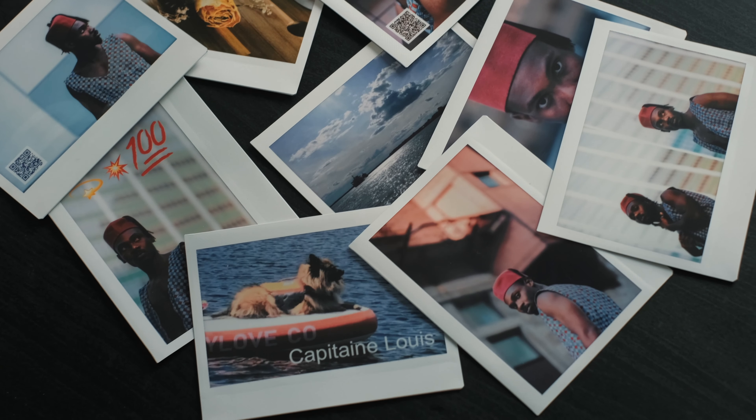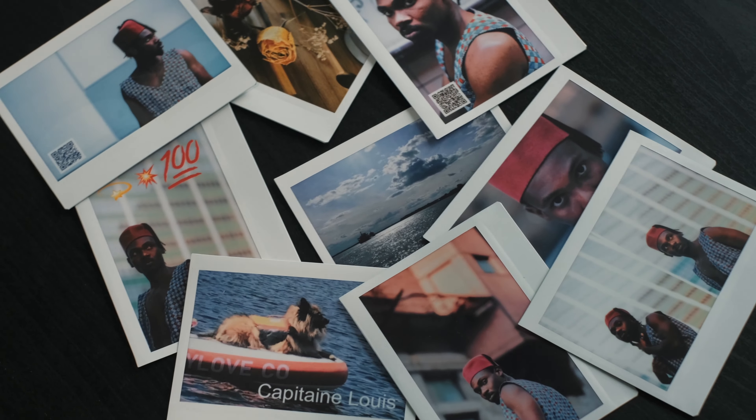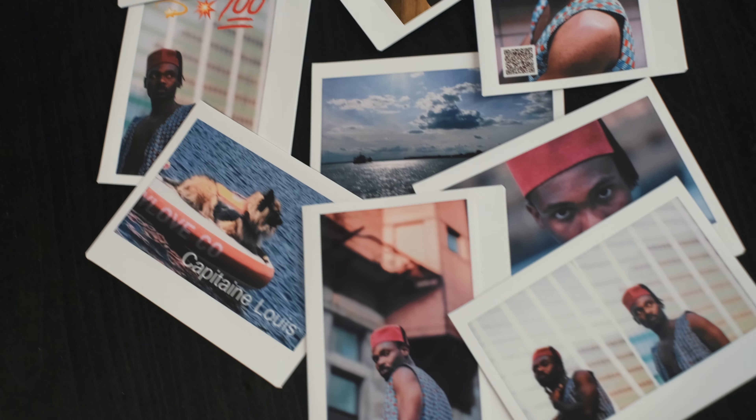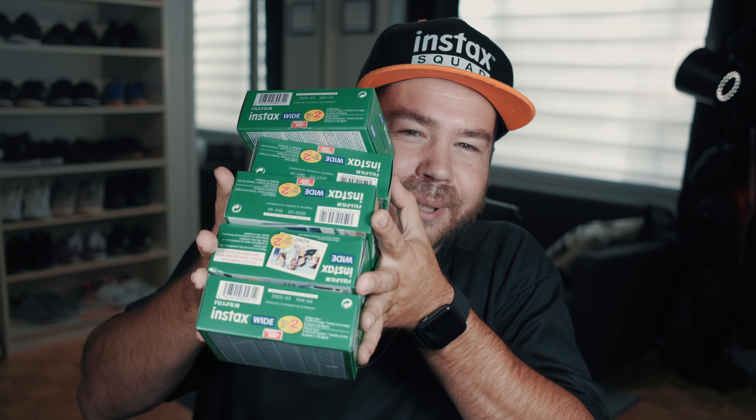The Instax Link Wide is something that is truly versatile and very nice to have in many different situations — whether you're a portrait photographer, wedding photographer, or into scrapbooking, there are so many creative possibilities with this little device. I'm super excited about it and I'm going to go print a little bit.